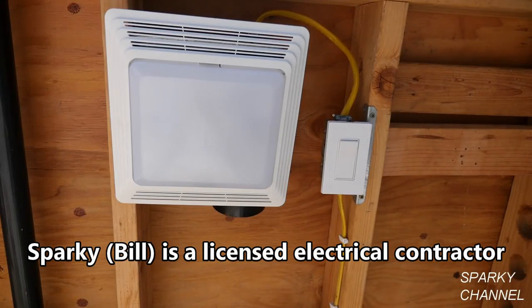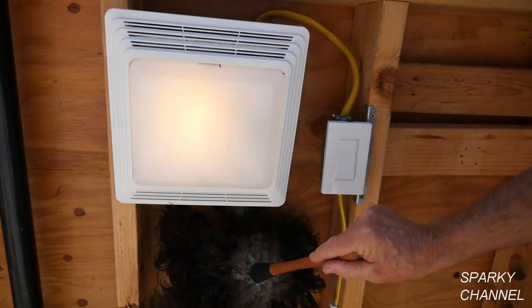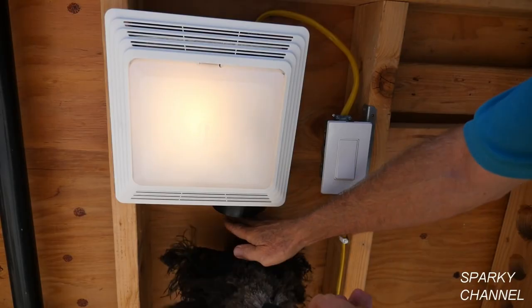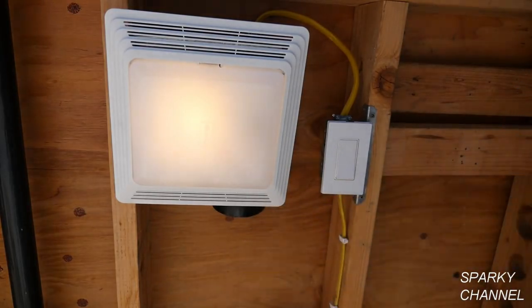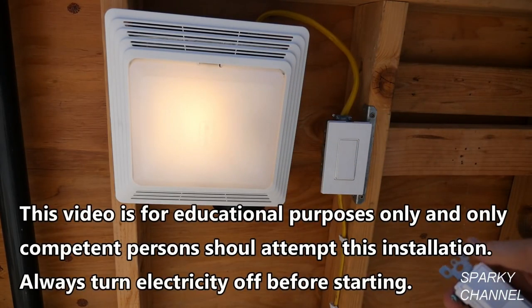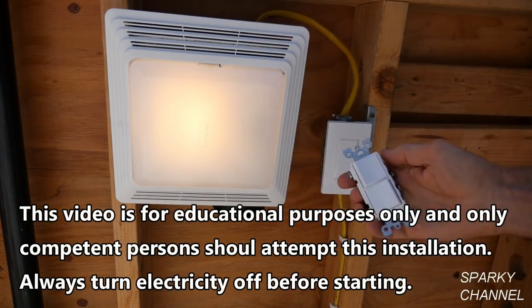Hi, this is Bill for SparkyChannel.com. Some people have a bath fan where when they turn it on, both the light and the fan go on simultaneously. The air comes in through the grate and blows out here, eventually going out through the roof in your bath fan system. In this case, we've got one switch and both the light and the fan go on simultaneously. I'm going to show you how you can put your fan and your light on separate switches.